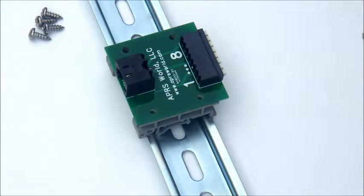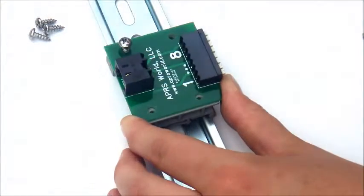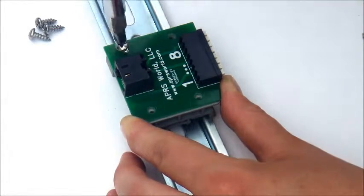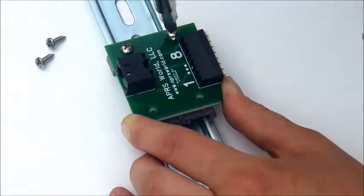After attaching both clips, place the breakout board on top and line up the holes, adjusting width as needed. Using your number two Phillips screwdriver, tightly screw the breakout board onto the clips. Make sure the holes remain aligned as you do this.